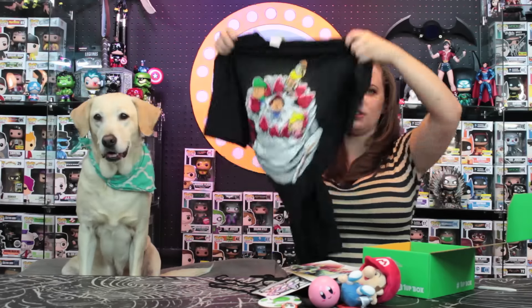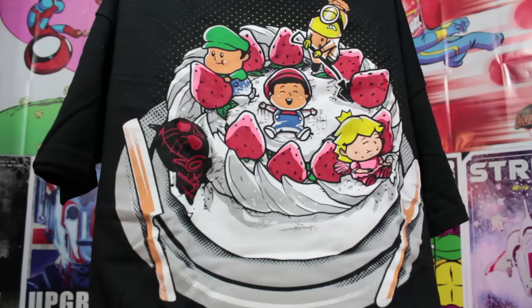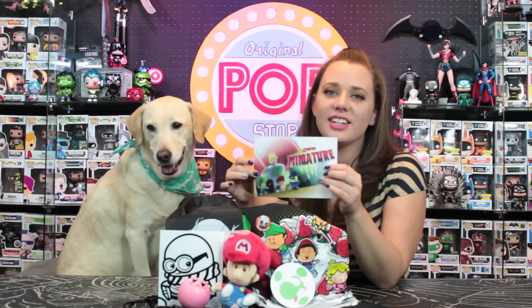Now let's look at the t-shirt. Daisy, calm down! Okay, so it looks like maybe a strawberry shortcake t-shirt — it has Luigi and Mario and a princess, and then a little minion and Ant-Man, and they're all sitting on top of a strawberry shortcake. That's kind of cool!